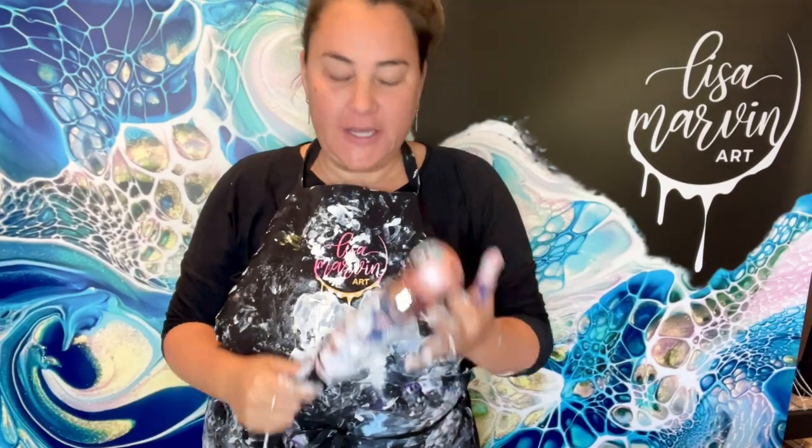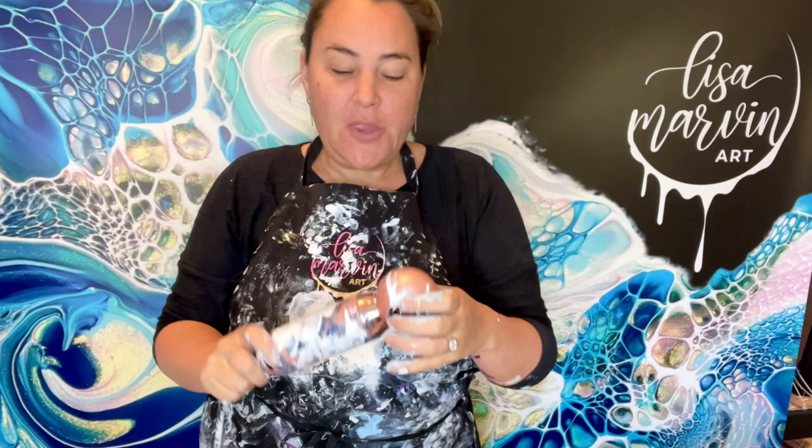Hi everyone, welcome to the Lisa Morrow and Art. Today we're going to do something fun. This is the flat-faced hair dryer. You can buy these at fluid-art.co, the Fluid Art Company.